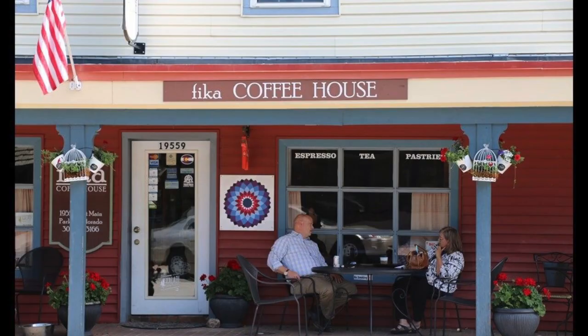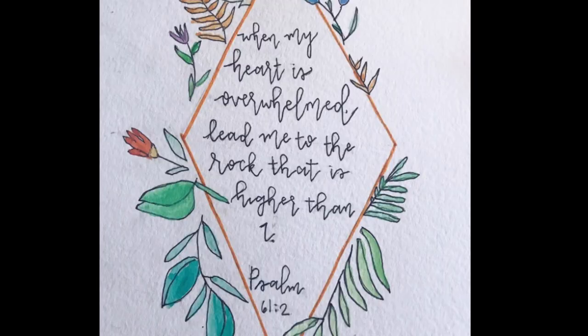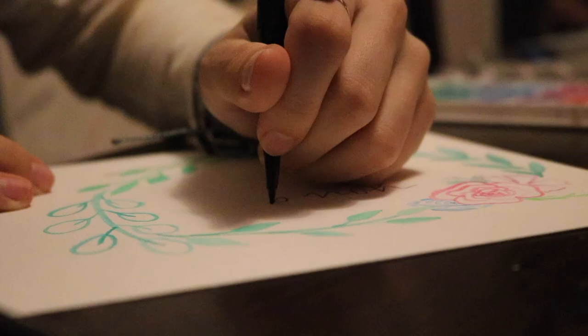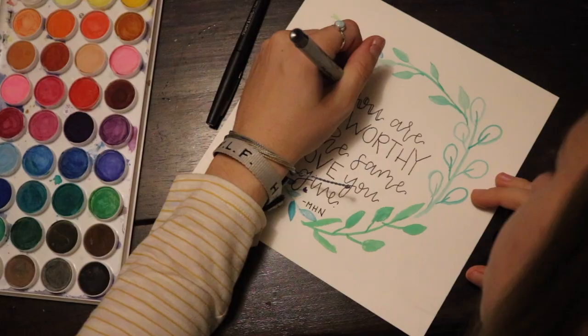Some of my favorite pieces I've created are just ones that are really simple — they might have a little green wreath, plants, or flowers watercolored, and then usually a quote or a verse that means a lot to me. I use calligraphy to write the quote after I watercolor and let it dry, and I'll write it over the flower or leaf I've watercolored just to add a little something unique to my pieces.